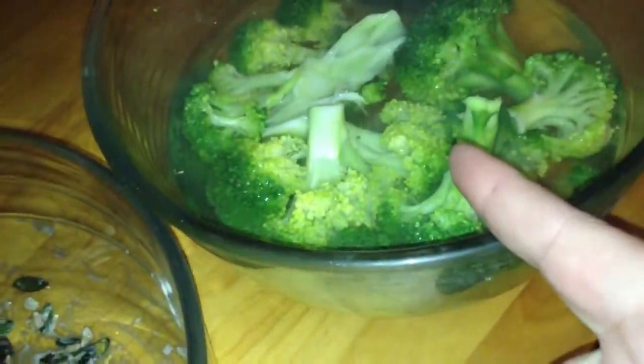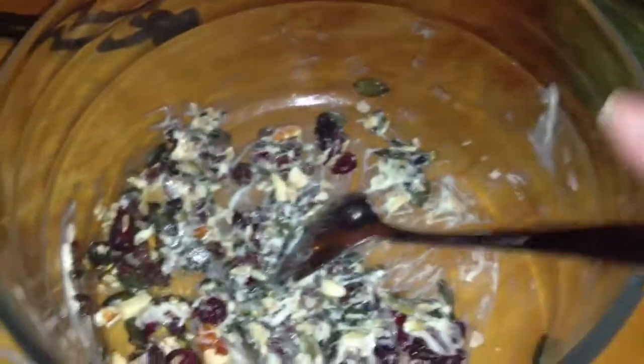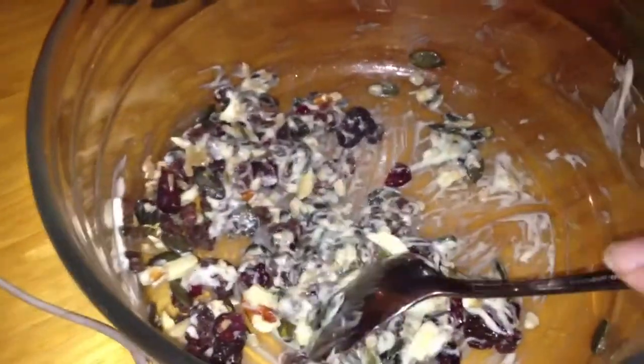Then you take fresh broccoli and you steam it up, but you have to keep it al dente. Then you take the water off, put it in the salad, and you eat it with chicken. Really tasty.